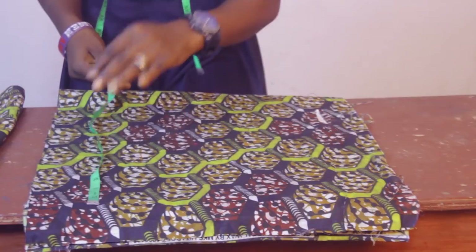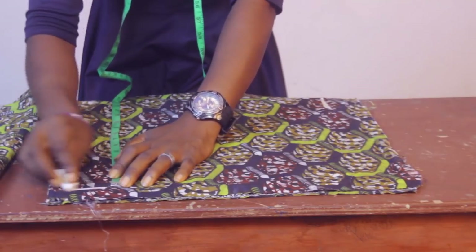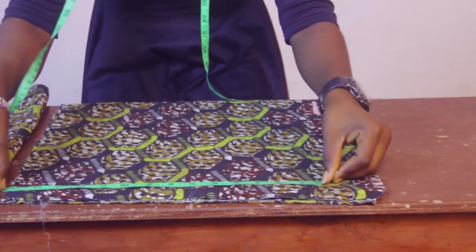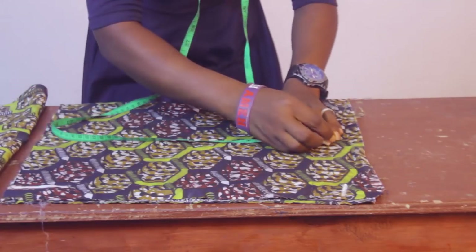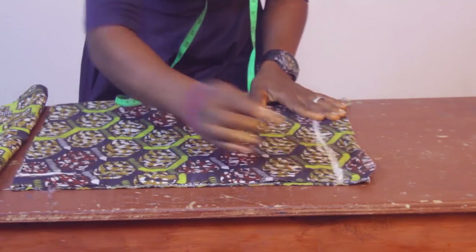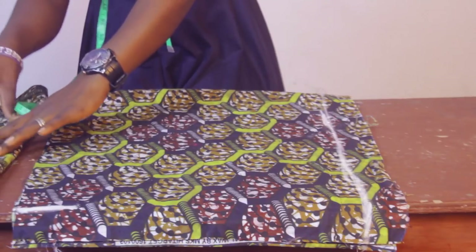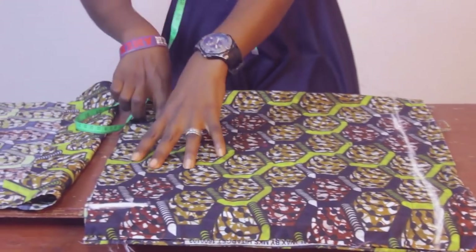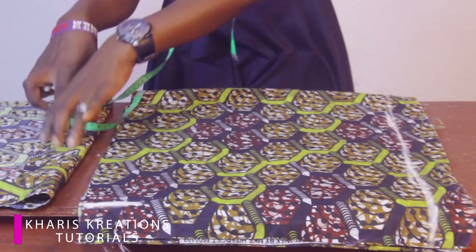I'm going to fold 18 inches on the fabric. This is the length, and this part at the end is where we're going to gather. We'll bring out the normal measurements of a round sleeve, which is 10 inches on the band, but on the main sleeve it's going to be much more than needed because we're gathering it.